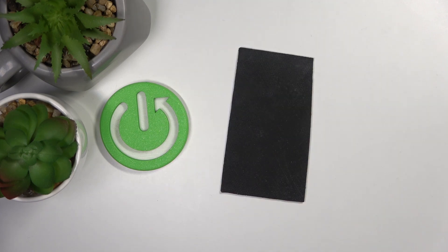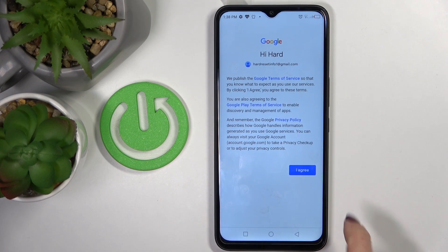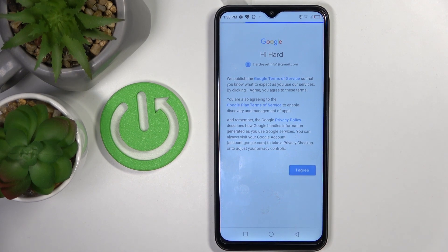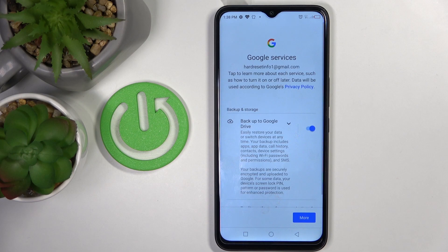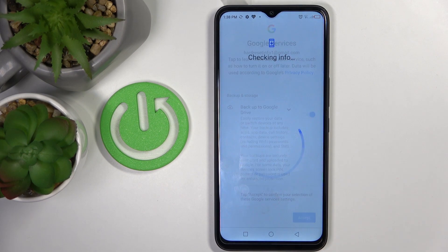So let me do it off the screen. And as the password is entered, tap on I Agree. Wait a couple of seconds and that's it. Just tap on More, Accept, and your account has been added.